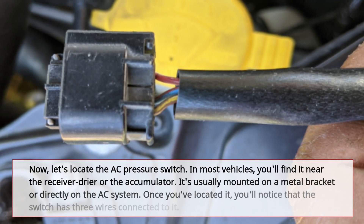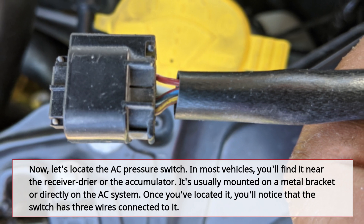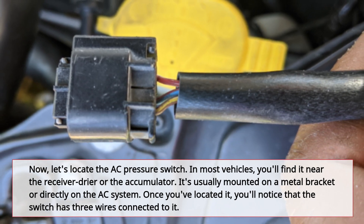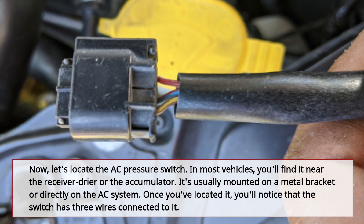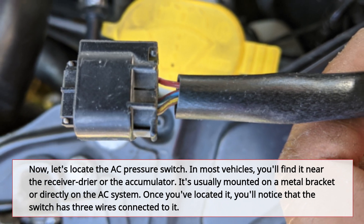Now let's locate the AC pressure switch. In most vehicles, you'll find it near the receiver dryer or the accumulator. It's usually mounted on a metal bracket or directly on the AC system. Once you've located it, you'll notice that the switch has 3 wires connected to it.